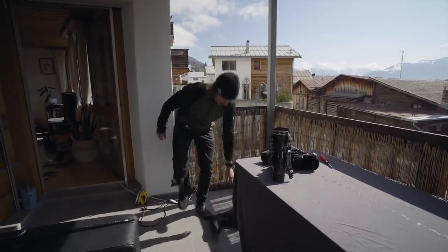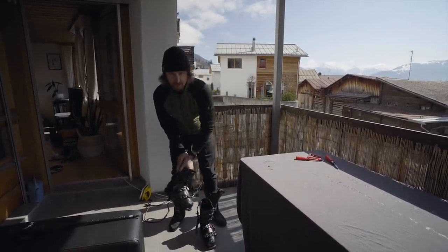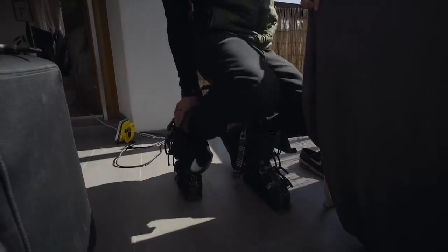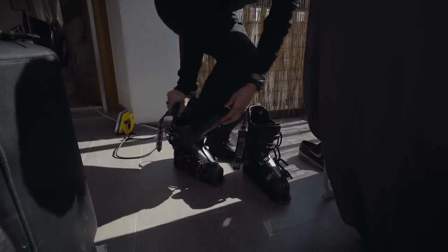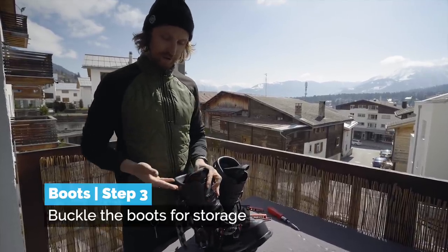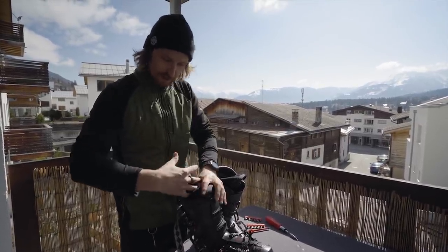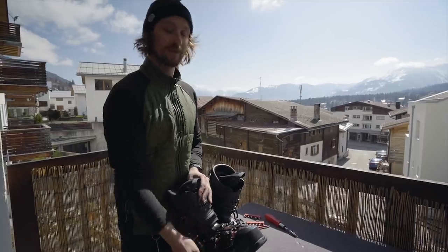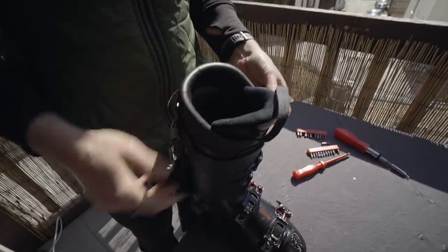The inner boots and soles are now nice and dry. I'm going to put the inner boots back into the boots again. What's really important now is to buckle all the straps up and do it more or less the same tightness as you would if you were going skiing — just because if you don't do this the boots have a tendency to lose their shape. We don't want that. Painful feet is the worst when it comes to skiing.